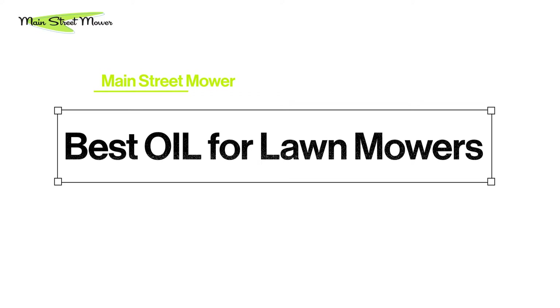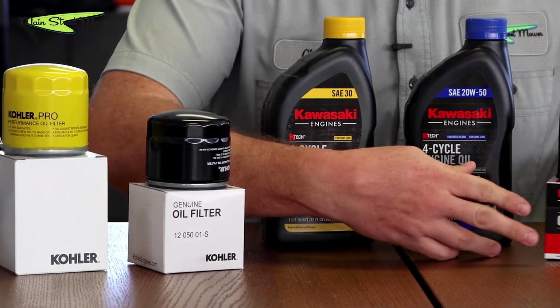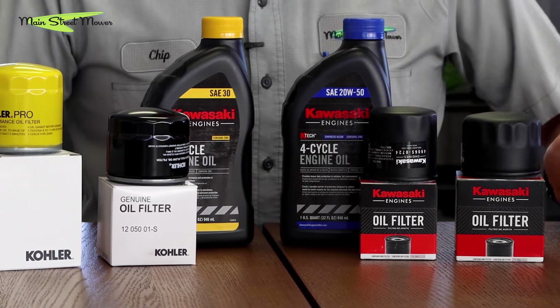Welcome back to another episode of Main Street Mower. Today we're asking the age-old question: what oil should I run in my lawnmower? Whether you have a Toro or something else, a Kawasaki or Kohler, which oil filter is best? There are a couple of options and it can be confusing depending on where you live and the heat range. Today we're talking about the Southeast United States — central Florida. I'll give you some quick answers and then stay tuned for the longer explanations.